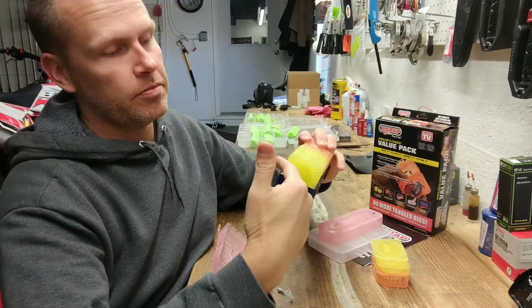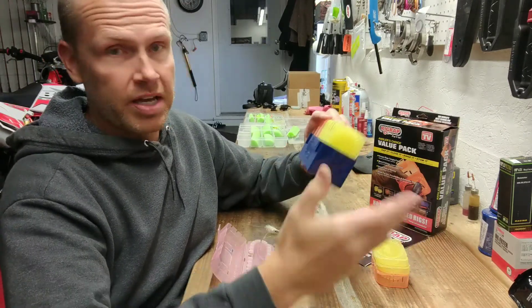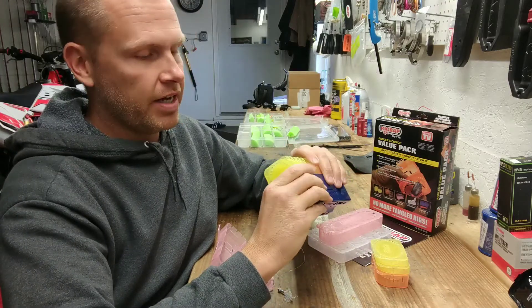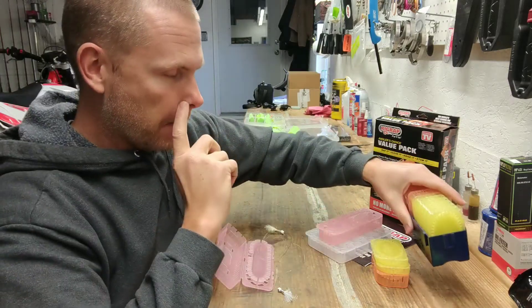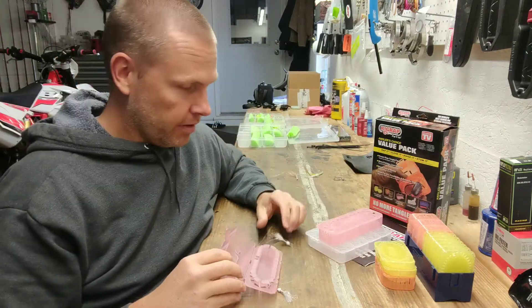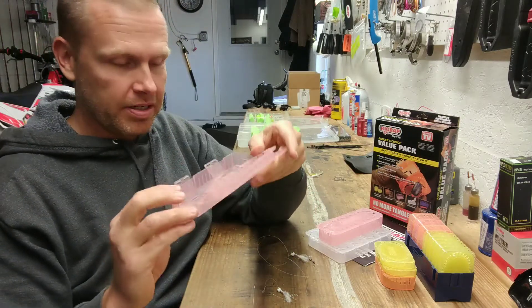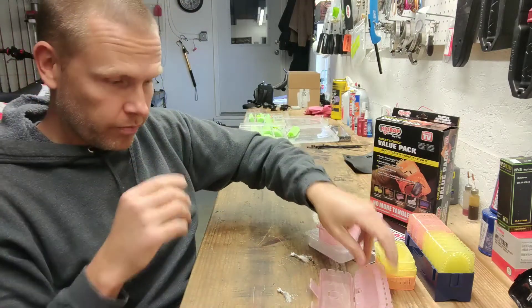Tournament fishermen like them because they'll make pre-tied rigs, and it saves them time out on the water not having to tie rigs when they break off. I'm not a tournament fisherman, so that never really appealed to me. However, these bigger boxes here really appeal to me because I found a way to use them that's going to be really cool.